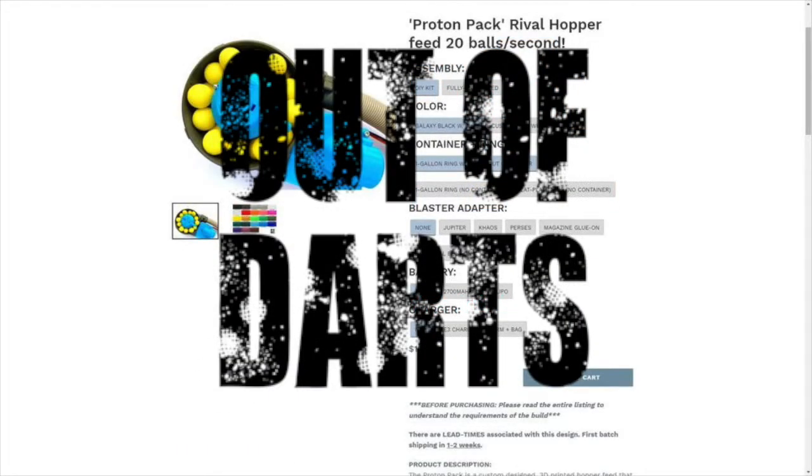If you are interested in picking one of these up, I highly recommend it because Luke does a great job with designing and manufacturing these. I definitely would say that it's worth it, but obviously that is a personal choice.